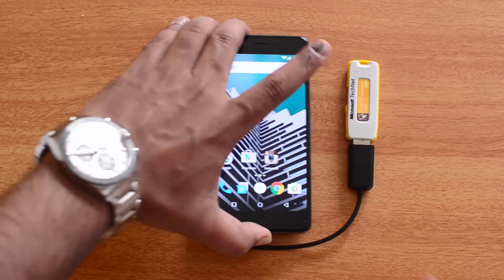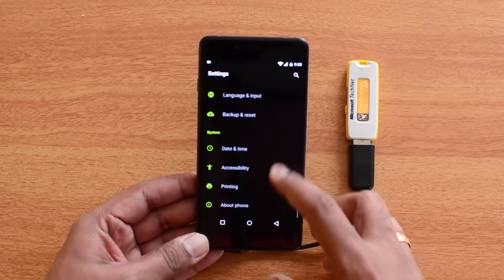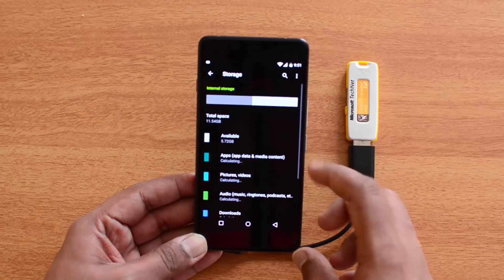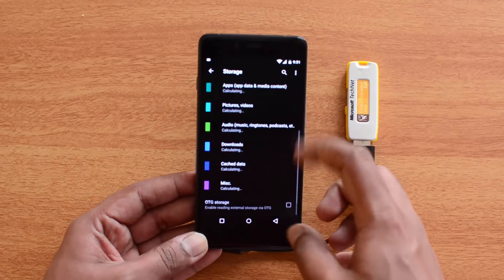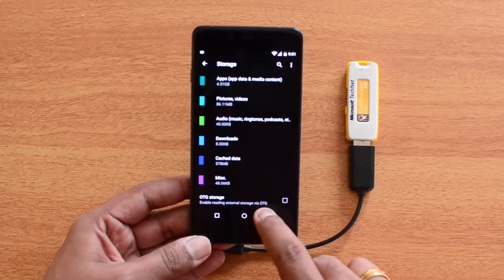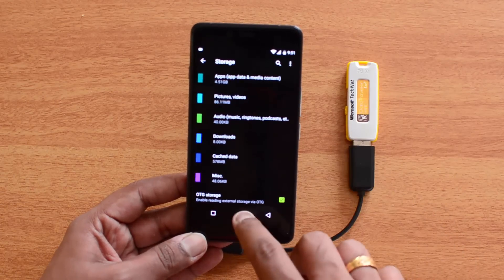First, go to Settings, then access Storage. You can see the storage settings, and if you scroll down you'll see the option: USB Storage / OTG Storage — 'Enable reading external storage via OTG.' Just enable it, and now we are ready to go.